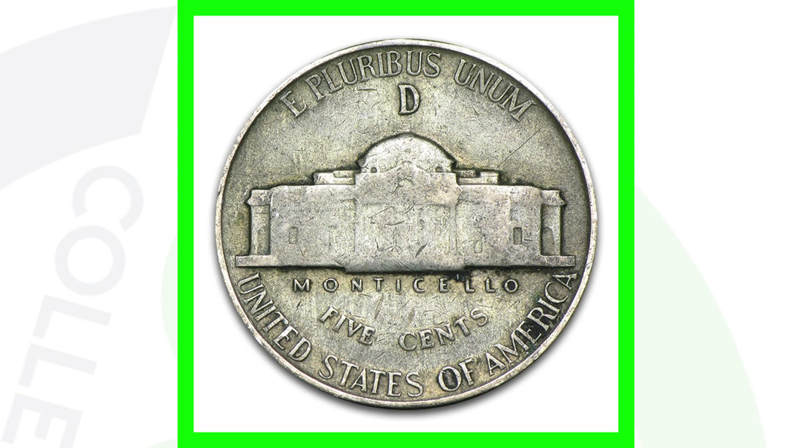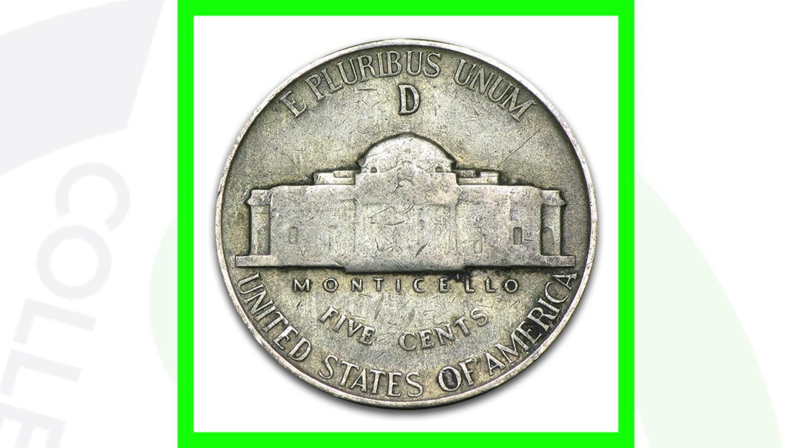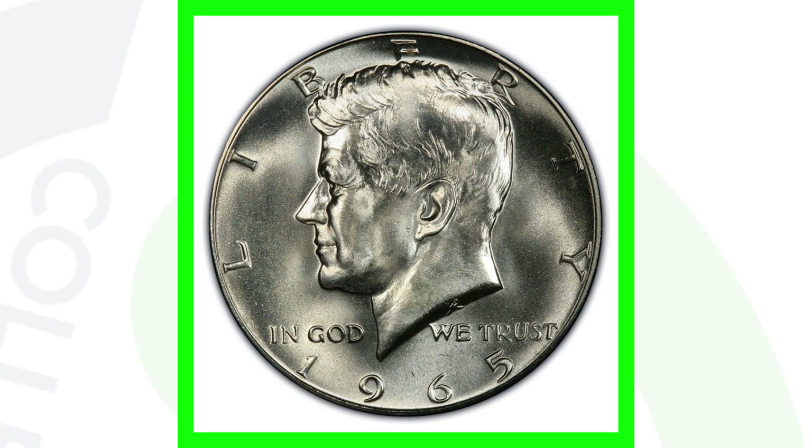For silver coins, on the Jefferson nickel you can see the D mint mark at the top of the reverse — that's how you know if your nickels are silver. From 1942 to 1945, Jefferson nickels will have a P, D, or S mint mark above the building on the reverse. For Kennedy half dollars, 1965 to 1970 are 40% silver, while 1964 and prior are 90% silver.